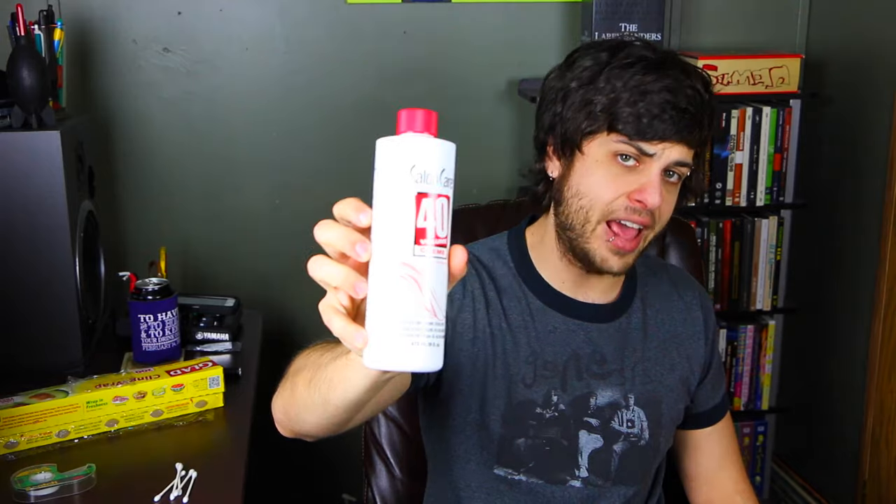The final thing you're gonna need — optional but not really, especially if you're working on old Nintendos — is something called bit drivers. These are very specific bits that fit into Super Nintendo cartridges, regular Nintendo cartridges, and the system itself. They come in two sizes and you can find them on eBay super cheap. You can also find the Salon Care stuff on Amazon or at a beauty supply store.